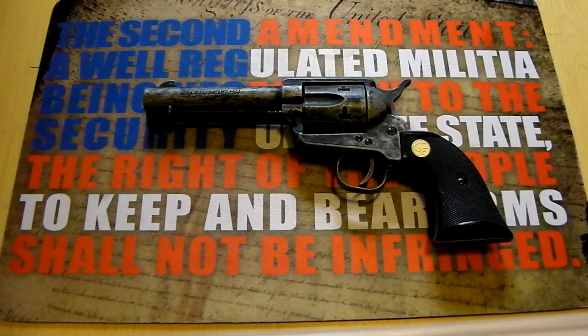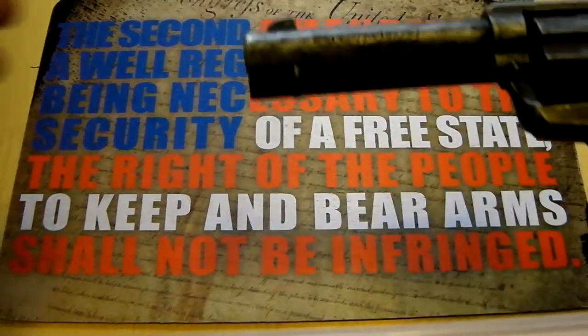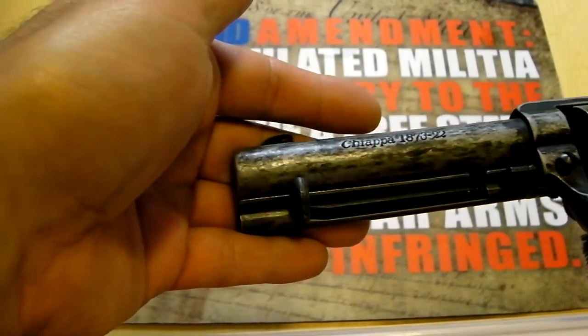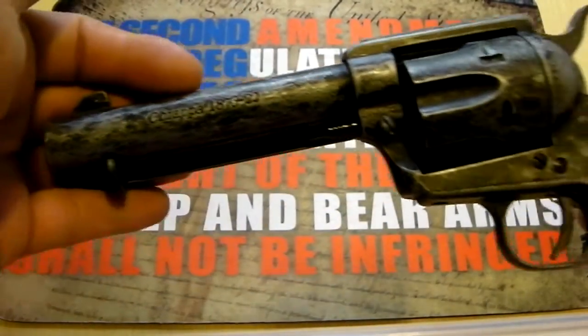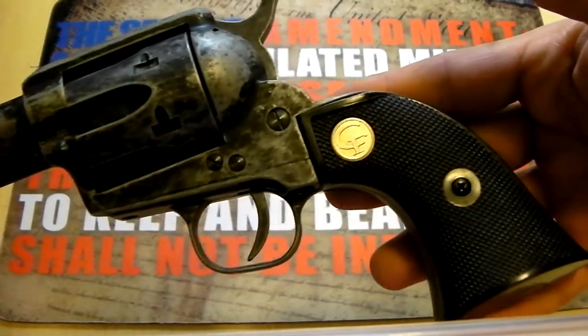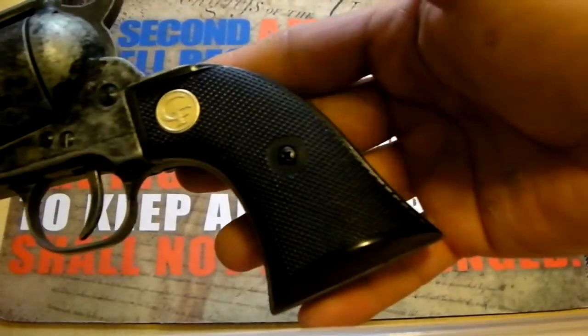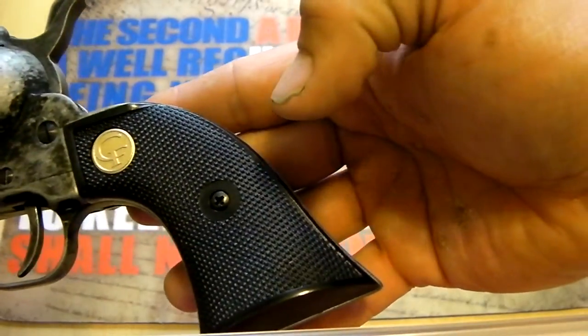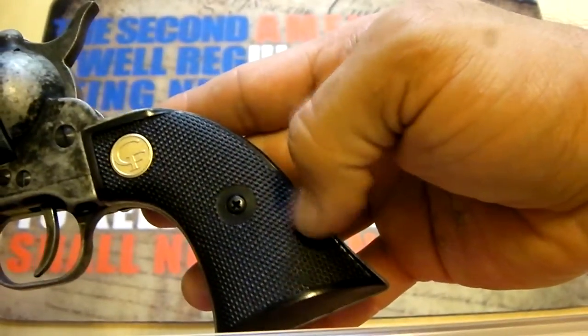Hey guys, let's take a look at the Chiappa 22LR version of the old Colt Single Action Army. It has a really nice factory antique finish on it, which is something different you don't see in a lot of the old remakes. It does have plastic grips on it, unfortunately, but they're very serviceable — they feel nice in the hand.